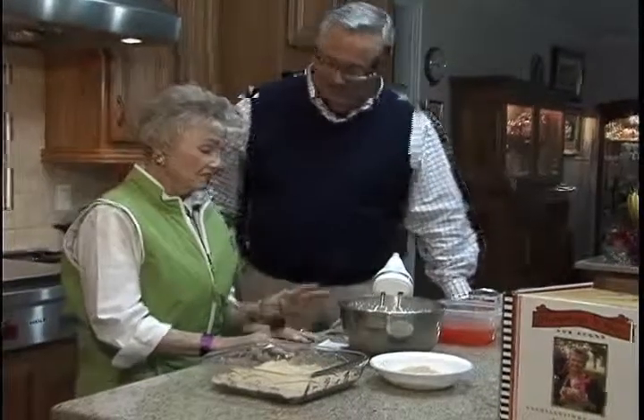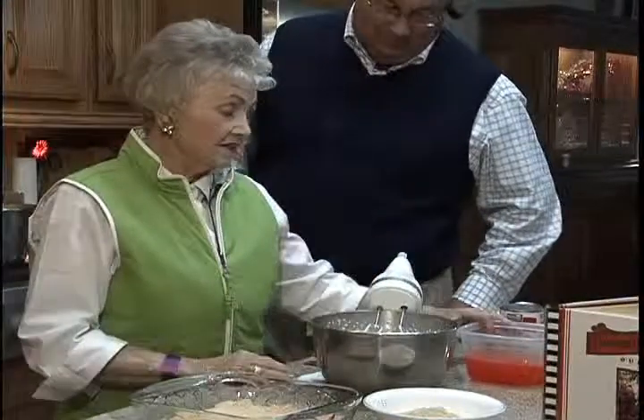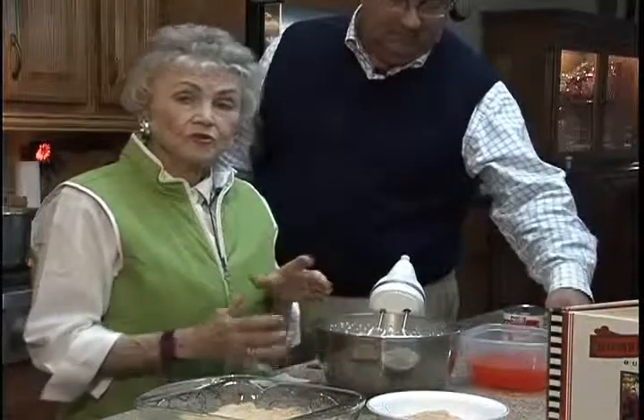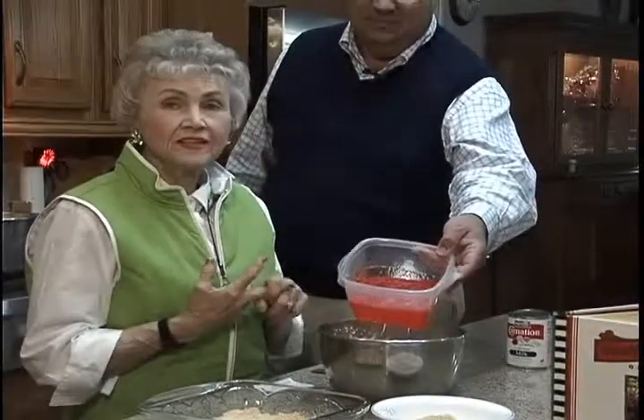This is another recipe that's fairly simple, a little more complicated than some others that we've done. But first of all, I take orange gelatin — the small box — add a cup of water to it, dissolve it. Then I take the juice of one orange, the zest of one orange, and a cup of sugar.